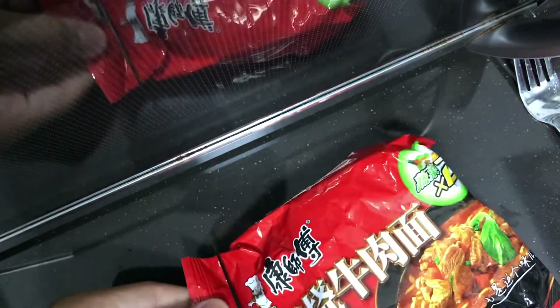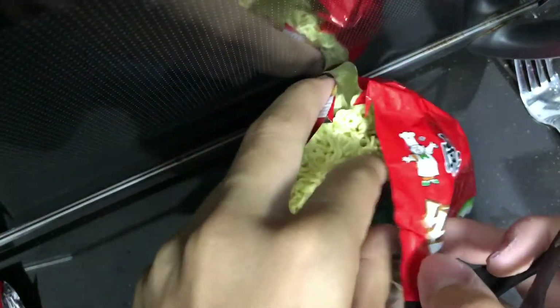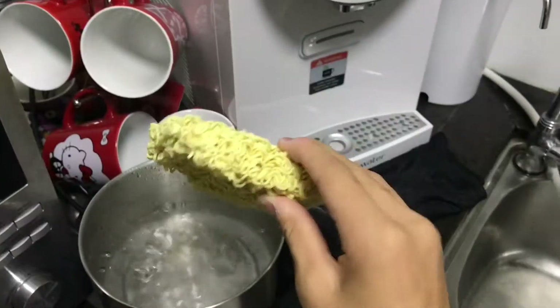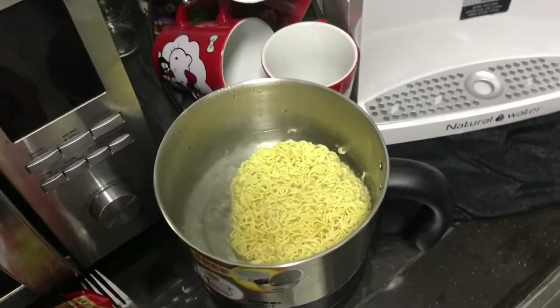We're gonna cut open our noodles — this is the roasted beef flavor. I'm gonna take out the packaging first. There are three ingredients in here, and the noodle is inside.